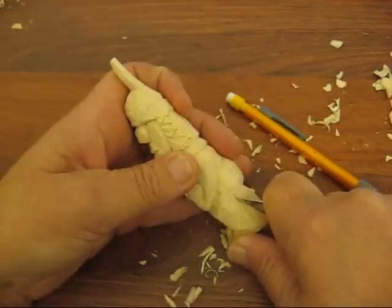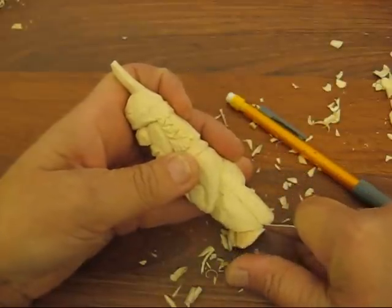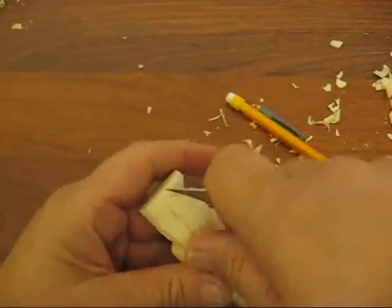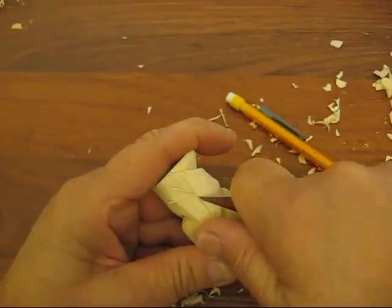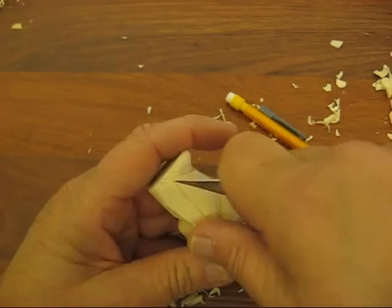The other thing I'm going to do is I'm going to follow the leg down. You may not want to go as deep as I just did there, but you just want to make sure there's a good separation. Looks like a good seam.